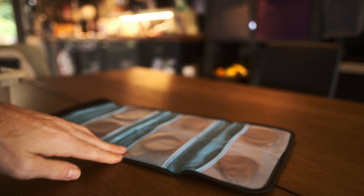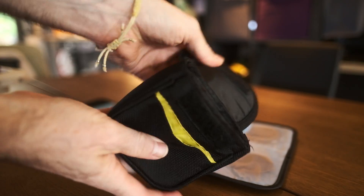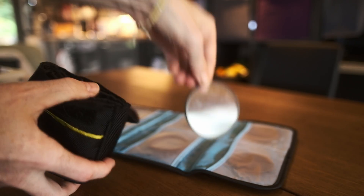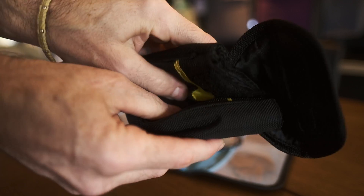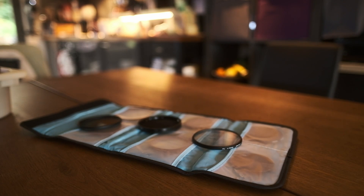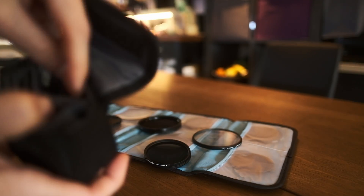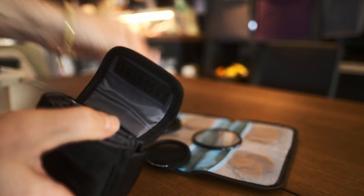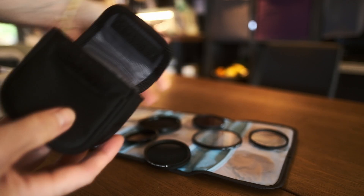There are lots of negatives to using ND filters this way. First there's the problem of price — you're buying more and more. When you start out and buy a lens with maybe a 49mm thread, you buy a 49mm filter, which seems sensible. But you don't always have the foresight to buy a 77mm filter, thinking you might need that larger size later when you get more lenses. That's definitely been my mistake.